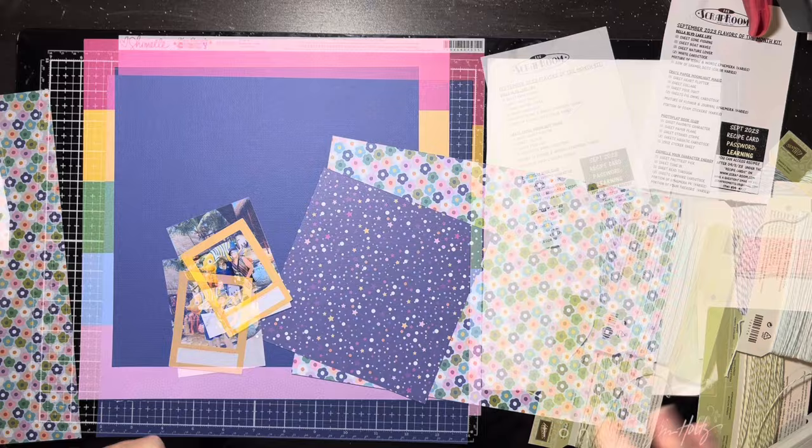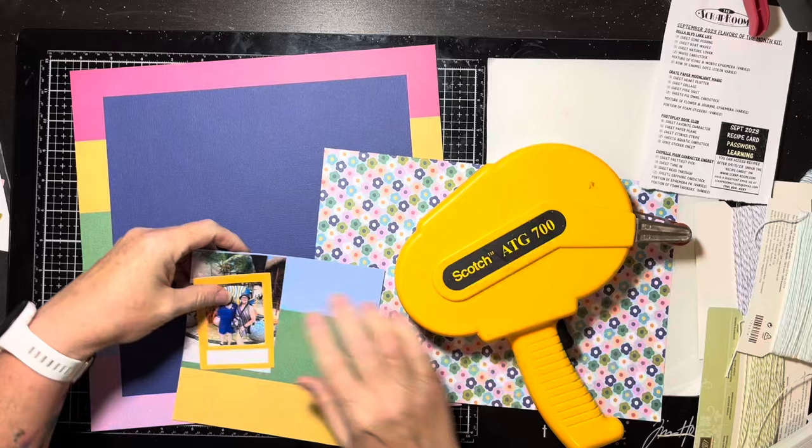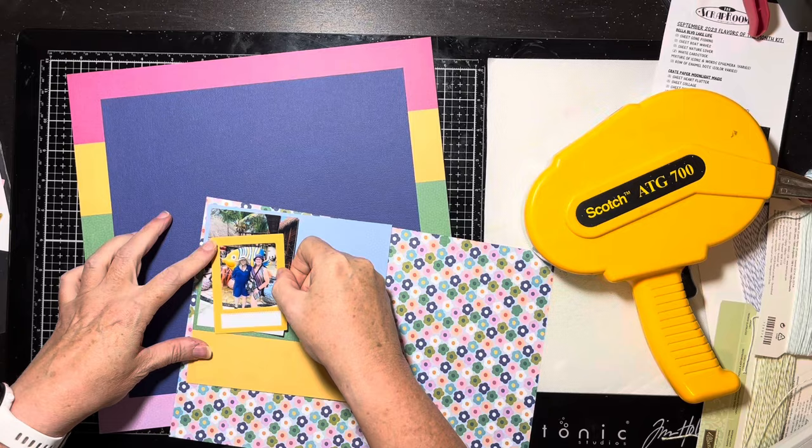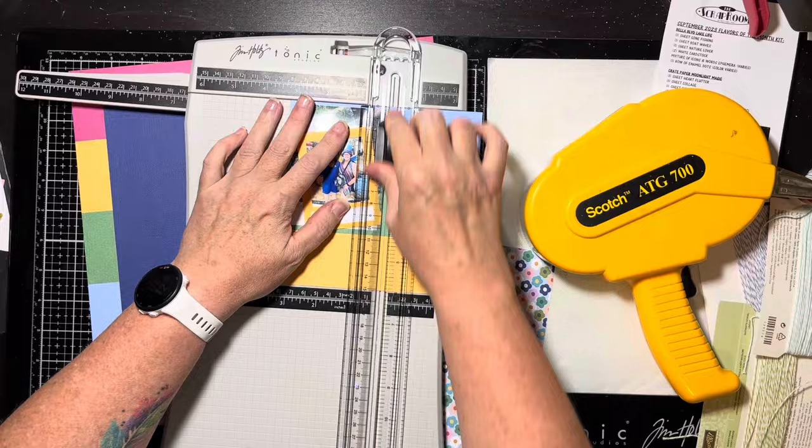Okay, you're going to see a lot of thought process here. What I've done is I gutted that stripe paper and trimmed down the navy blue cardstock to 10 inches square. I cut out about 9 inches from the stripes, and I've glued the little frame down on top of the photo because I know that's what I want to do.